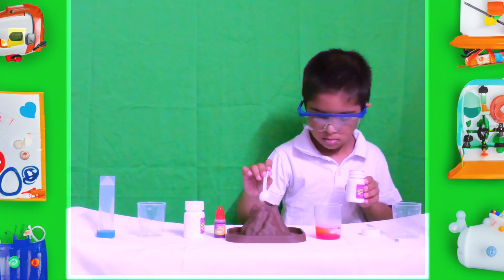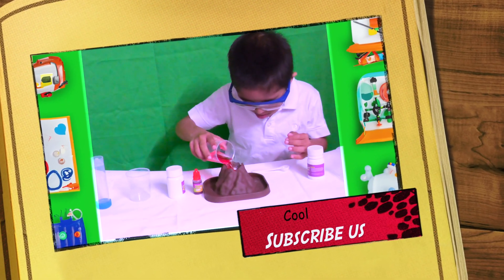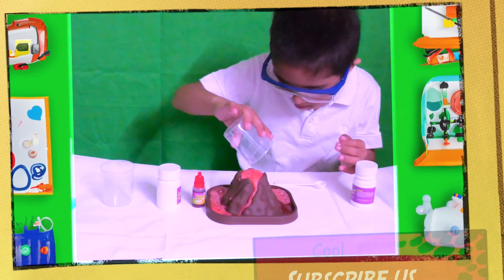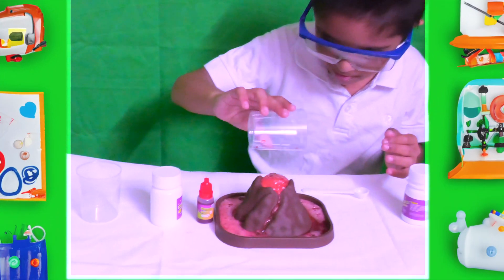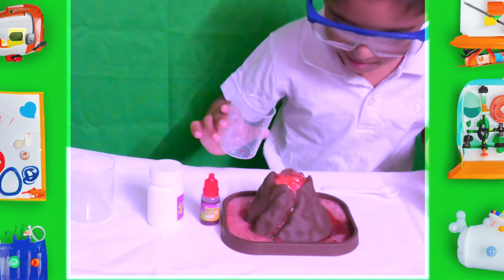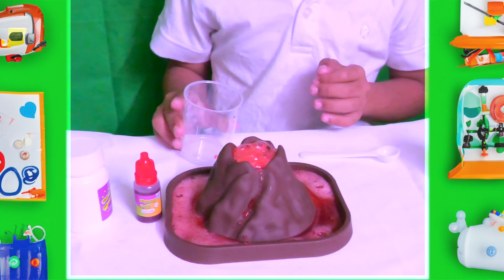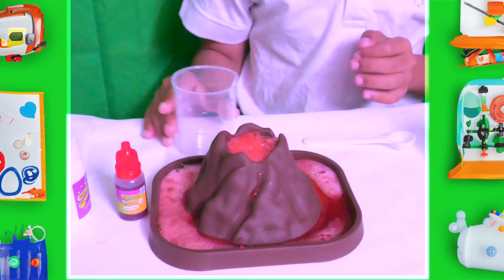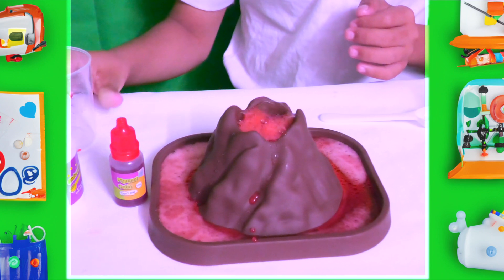Finally, I pour my red color mixture into my volcano. Here is the result. Wow! Pretty cool, right? Let's move on to my next experiment.